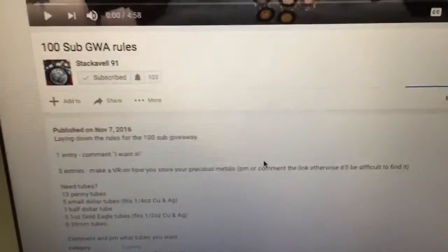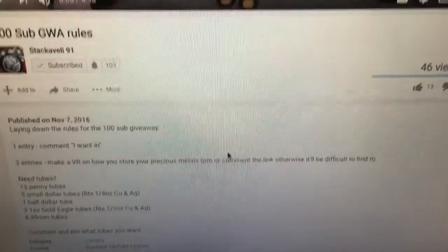Hey guys, it's Sam with Metals Collector here, and I will be doing a VR for Staggabilly 91's giveaway, where I have to show you guys how I store my precious metals.